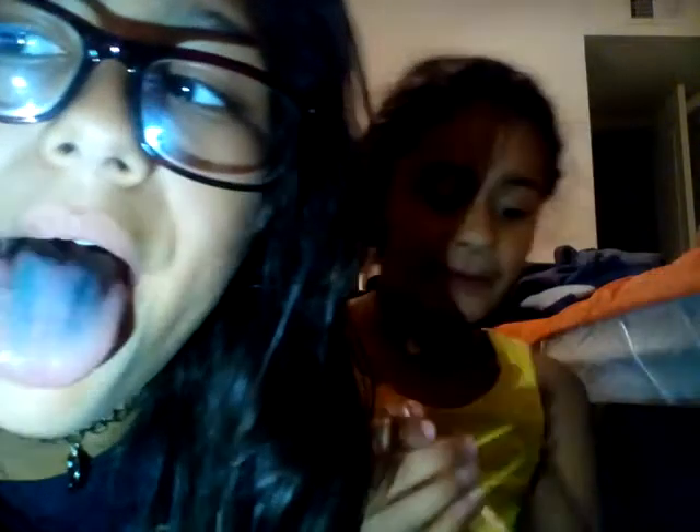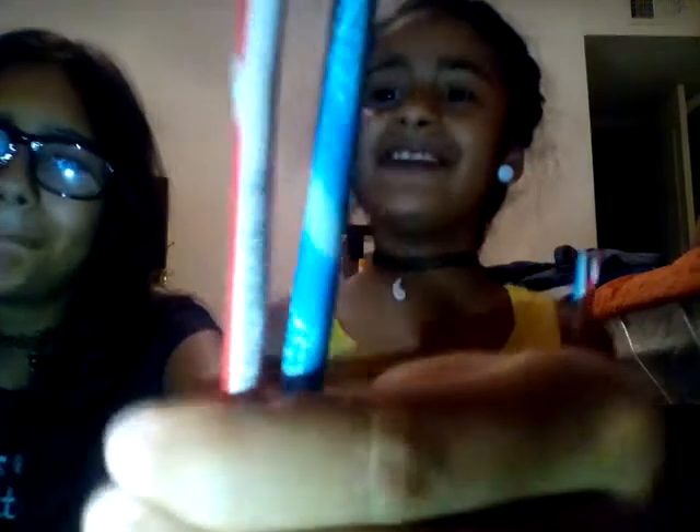Look at mine — how come yours always has less color and mine is always darker? We're gonna do it again because we're crazy. Too much candy! I'll do two, you do one. We got the same color — I got a blue and red, and she got a purple one.